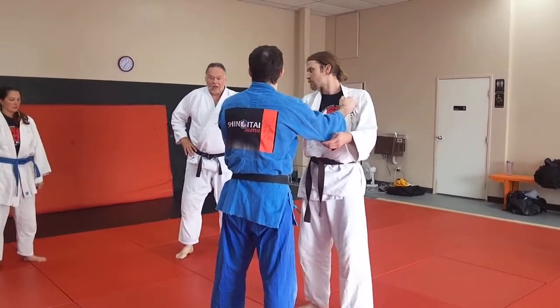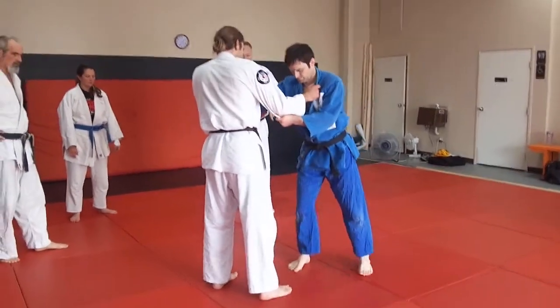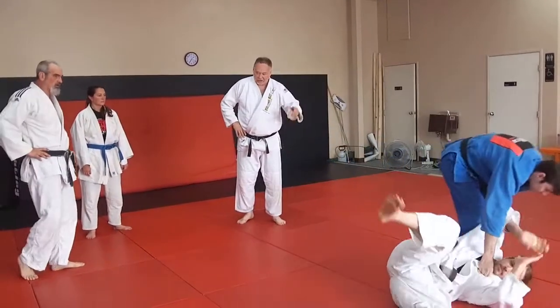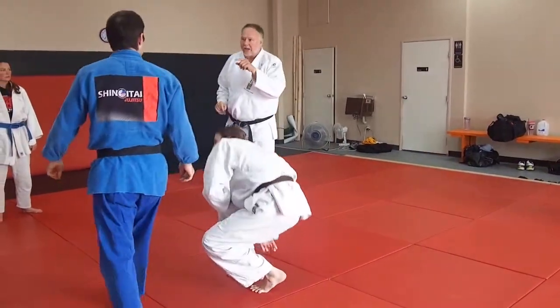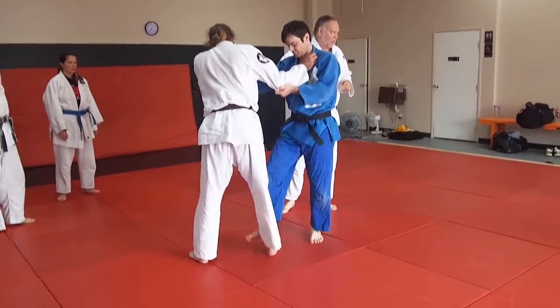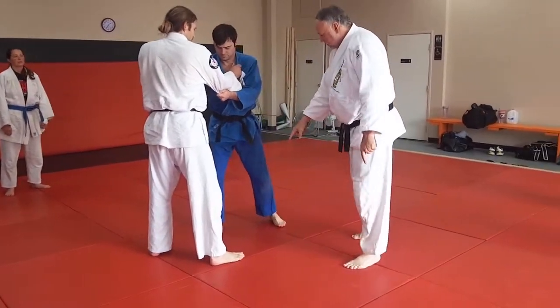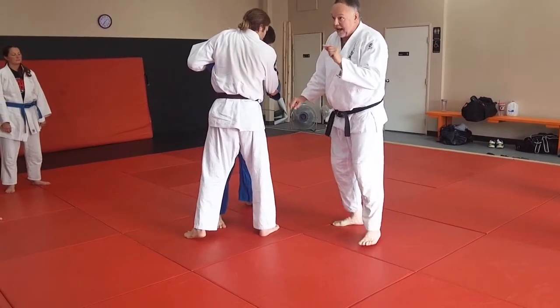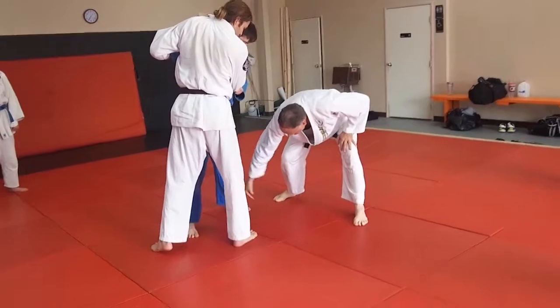He's going to do Osotogari initially. So the backstep Osotogari — what he's going to do is step back. Everything is there, but we're going to do something different with the right hand. When he steps back, it's really important — especially in this attack, as it was with the Osotogari — look at this foot parallel here.